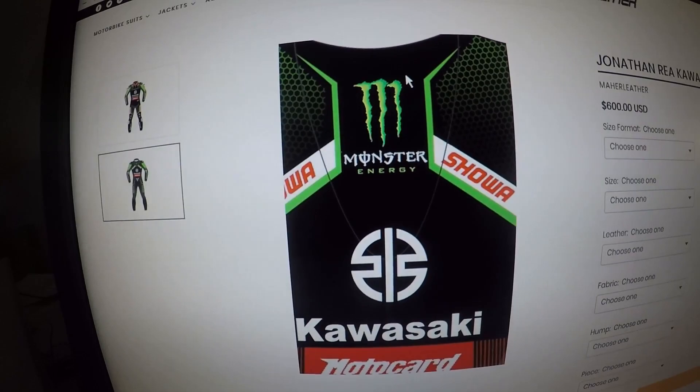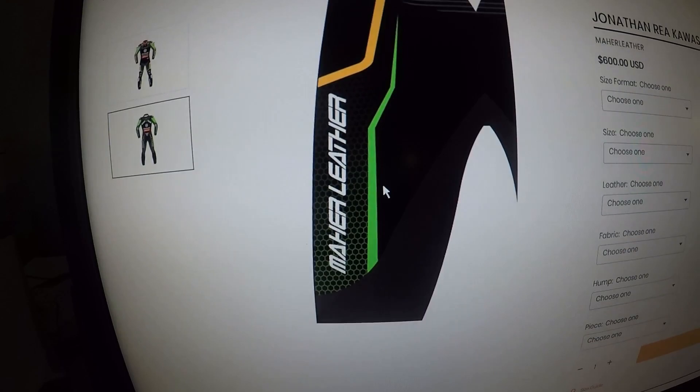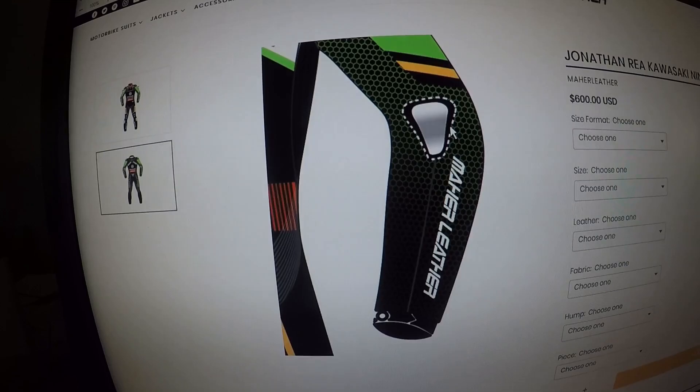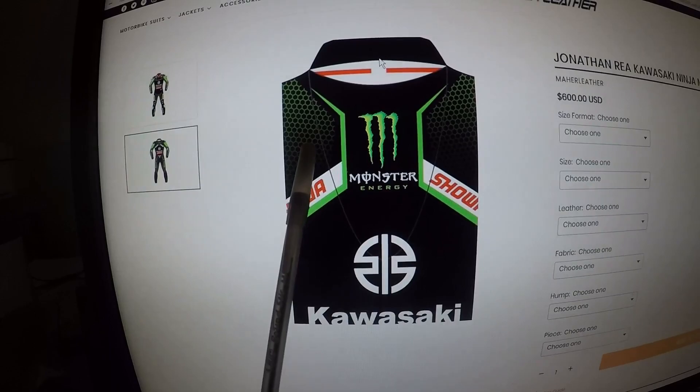Let's check out the back of the suit. The Monster Energy logo is on the hump, Showa falling down away from the hump, the Kawasaki logo at the base of the hump, Kawasaki beneath the logo, Motocard, Mayor Leather logo on the stretch panel, Mayor Leather coming down the thigh in the back — same thing on the other side. The chicken wire design is on the back of both shoulder blades, the back of the thigh, the inner part of the arm, and the outer part of the forearm.